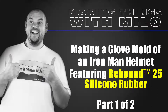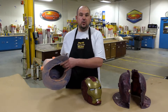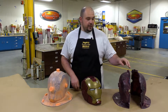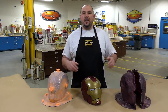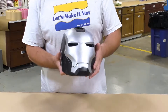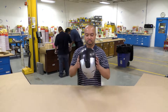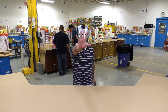Hello everyone. In this two-part video tutorial we're going to first show you how to make a seamless brush-on glove mold using the Rebound 25 to create the actual mold, and then we're going to show you in the second half how to create a lightweight epoxy shell using the Epoximite 102. The main objective for our project today is to create an impact-resistant prop helmet using the SmoothCast 57D. So let's take a look at how it's done.